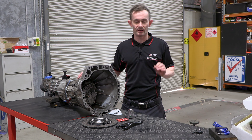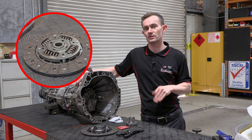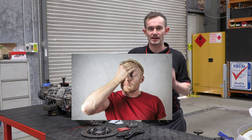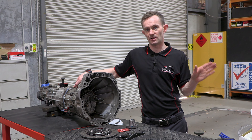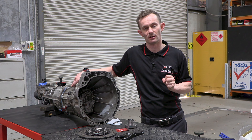Today we're going to talk about some very basic clutch fitment techniques that are super important. If you fail to follow these instructions it can cause you a huge amount of headache further down the track once the clutch is fitted and working, and it might take a huge amount of time and effort to actually diagnose what's going wrong.